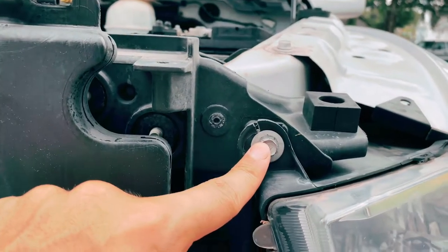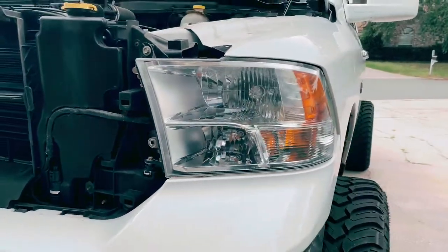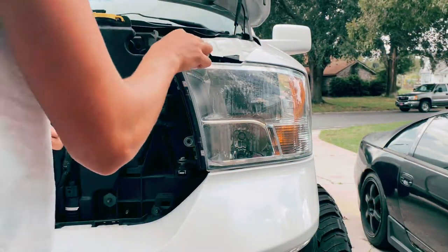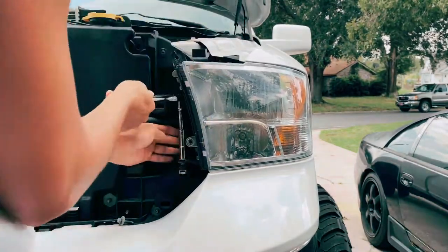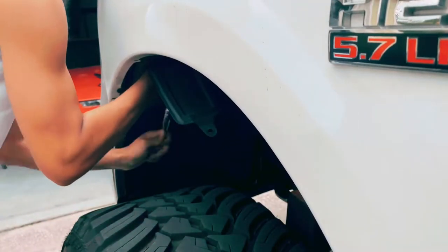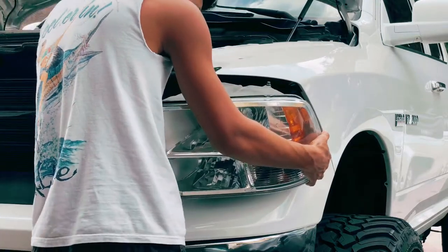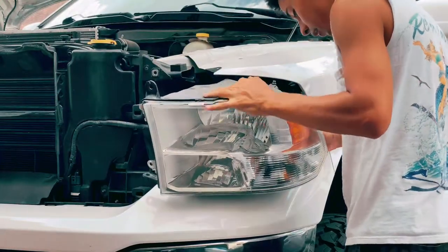You've got one bolt facing towards you, one facing up, and then the other one in the back, and then it should just come right out. Just make sure to disconnect all your lights.